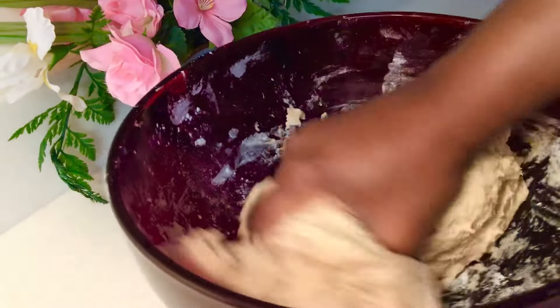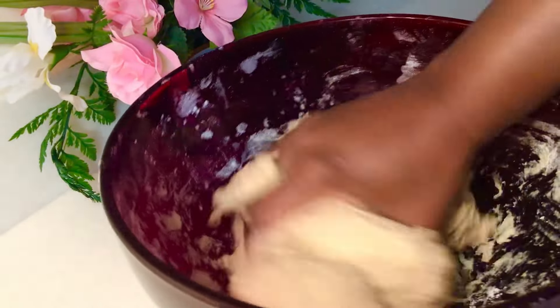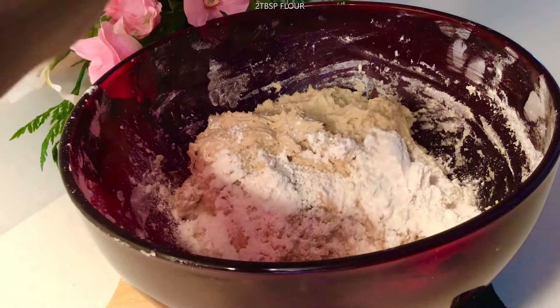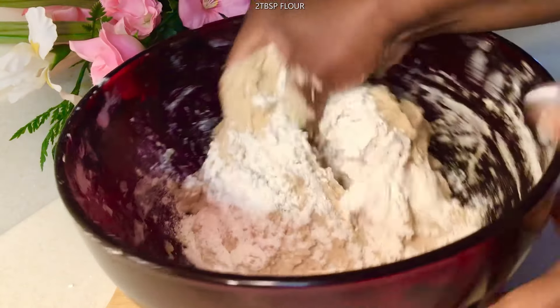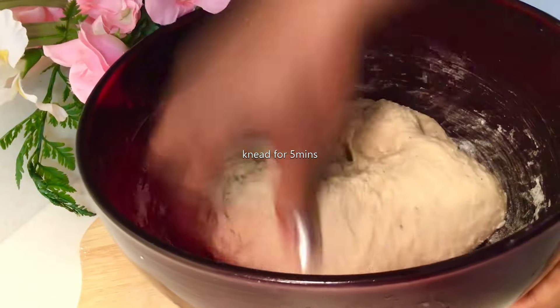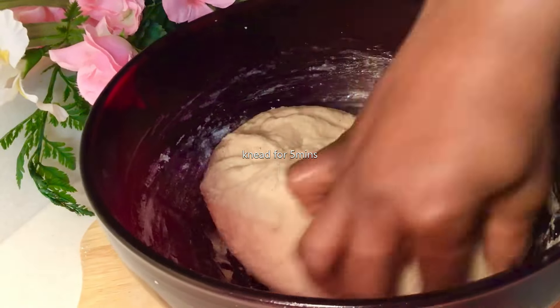Leave the spatula and use your hands. We're gonna combine this with just a tablespoon or two of flour. This is going to mold it gently, so we're just gonna knead it in the bowl.